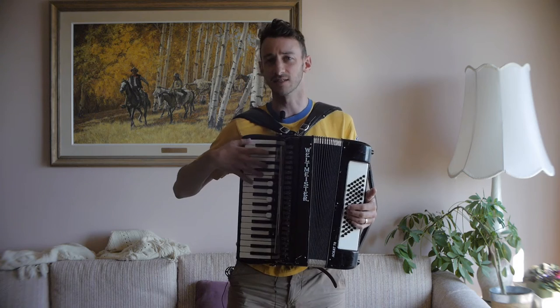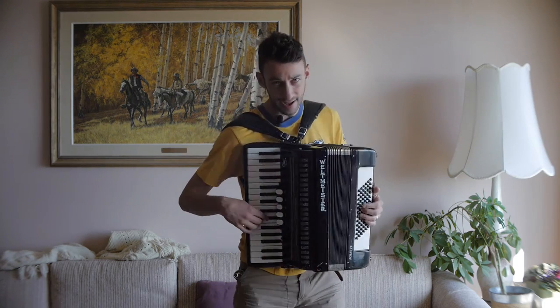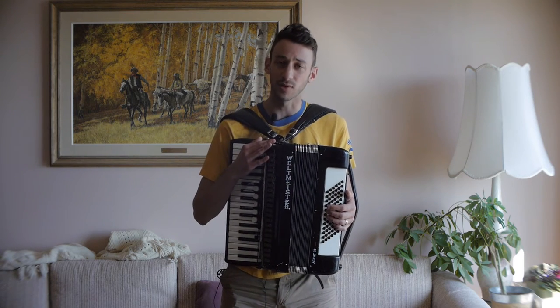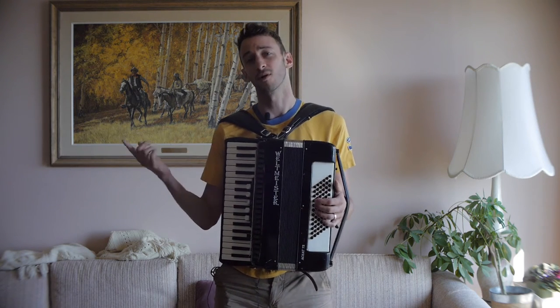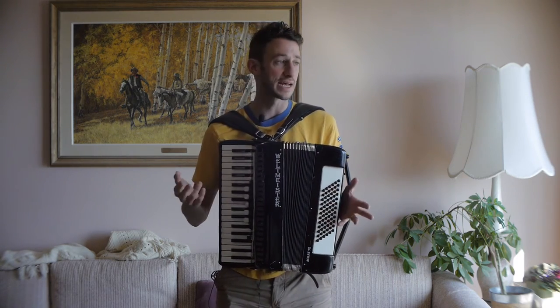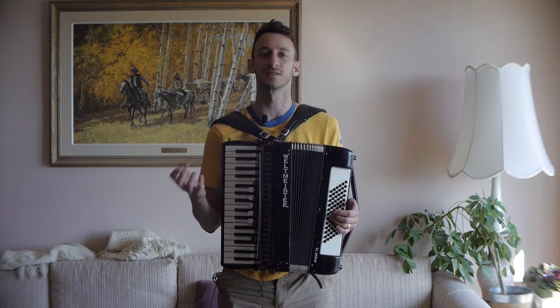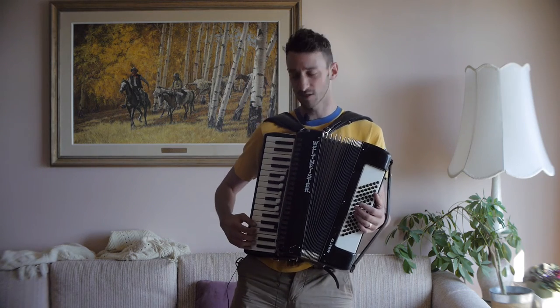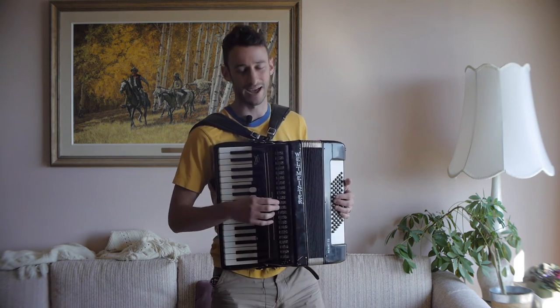Listen for any buzzing of the keys. Try the right hand and the left hand — watch one of my tutorials and try out the keys. If you don't know how to play accordion, bring a friend and have them play it so you can hear what it sounds like. If you're meeting the seller, ask them to play a song for you. If you're looking at online listings, send the seller a message and ask them to record a sound sample, or at minimum ask them to play all the keys so you can hear the sound.